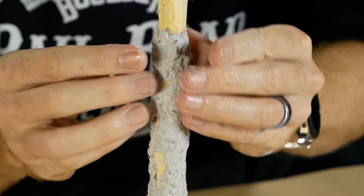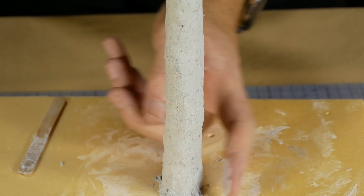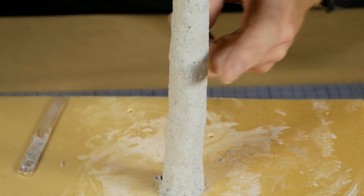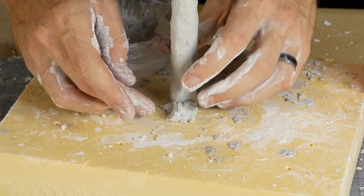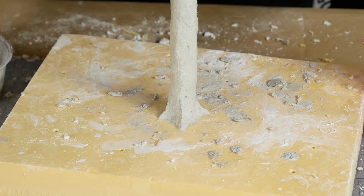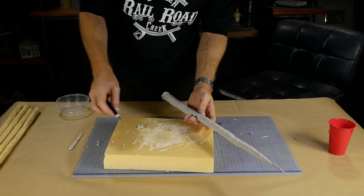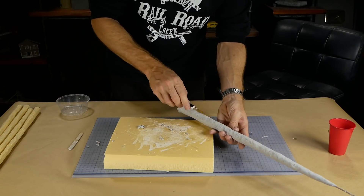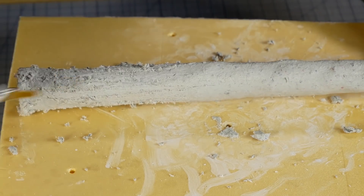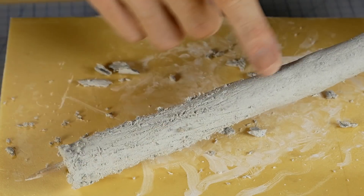After about 15 minutes the plaster will start to set — it's around this time that I smooth out the surface. You can also use some extra plaster to model the base of the trunk, giving it a more natural shape. After another 15 minutes I scribe in bark detail with the hobby knife — gently dragging the knife across the surface will create the grooves. You can also use the back of the knife to add thicker grooves, and I make sure to vary the direction slightly to add variety.